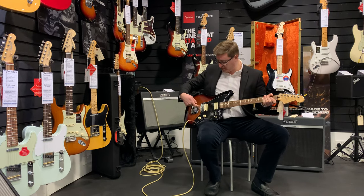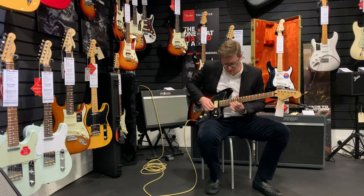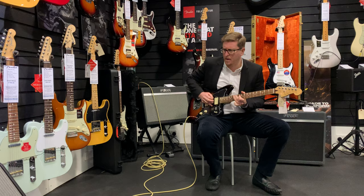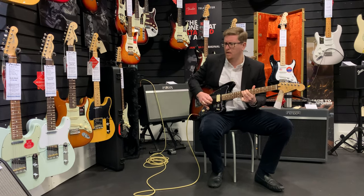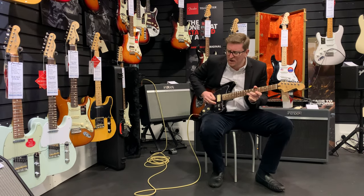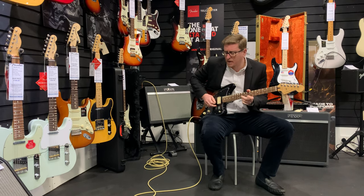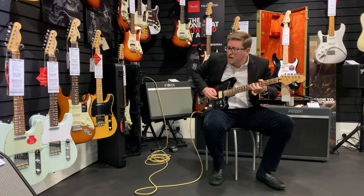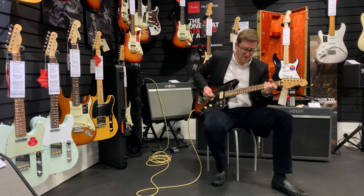Then the bridge pickup on its own is quite a bit more treble, but it's just nice in that smooth jazz way. And that lovely warm neck pickup is very, very nice.